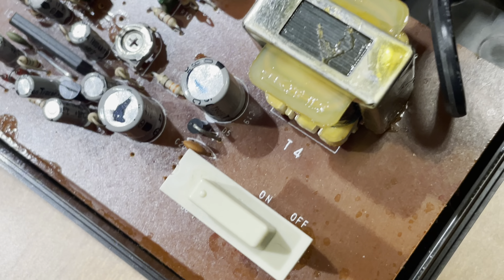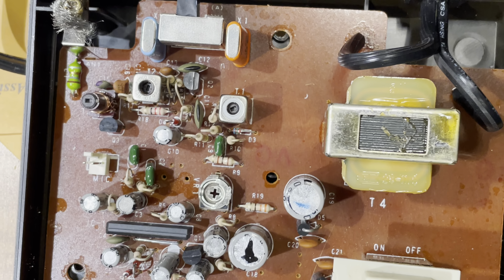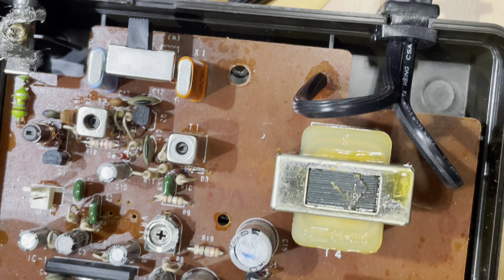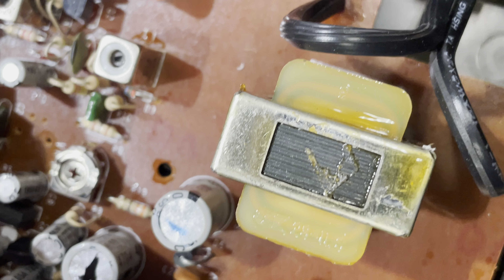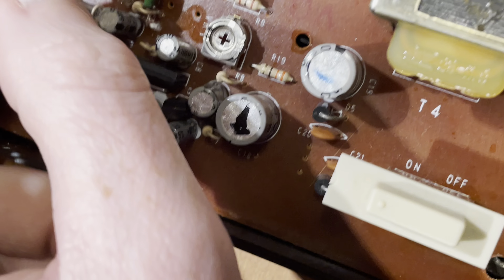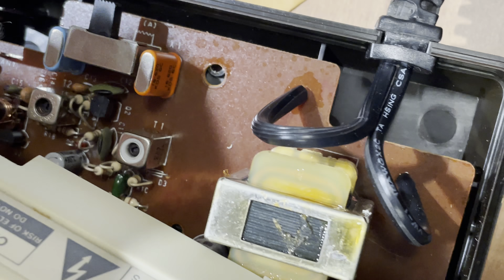Turn that off. And that's even labeled right there on the board. I mean, this is a very simple FM transmitter circuit. It plugs right into the board. The simplicity is very much apparent.